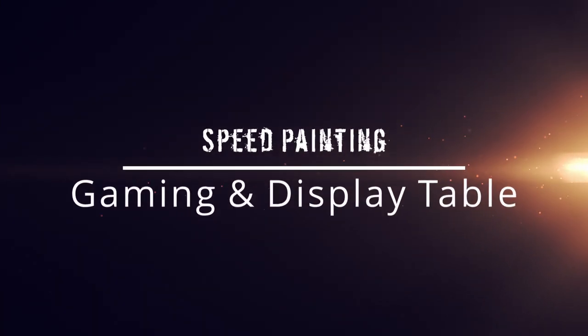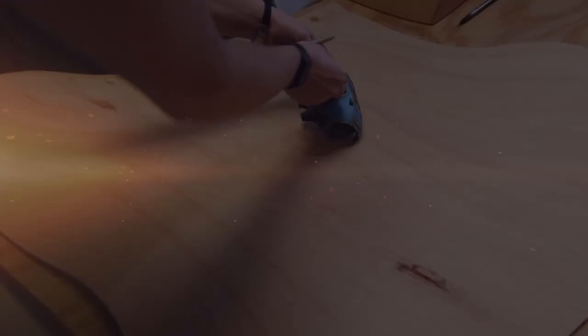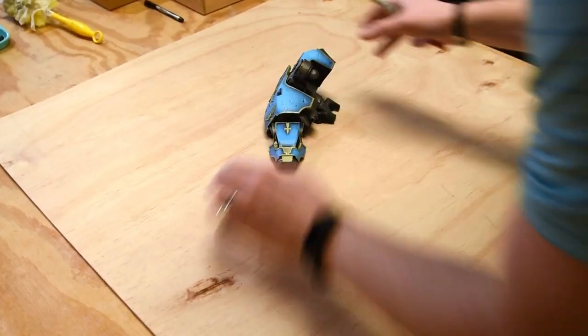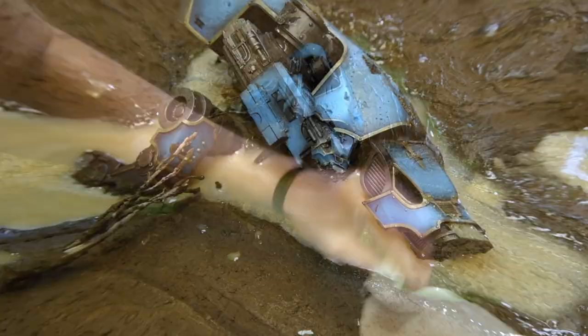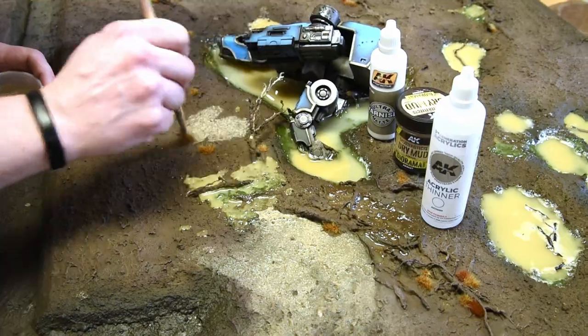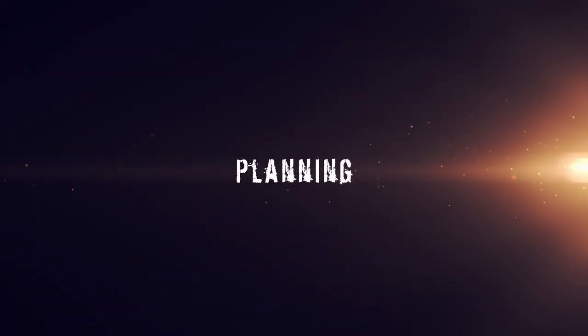Hey everybody, welcome back. I'm Jake and today I'll be walking you through the process of building and painting a gaming and display table like the one I did for the storefront of Michigan Toy Soldier.